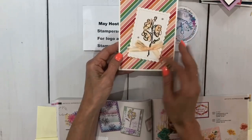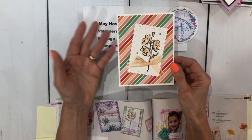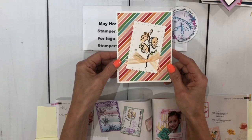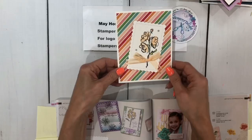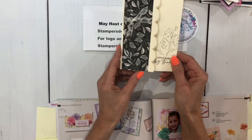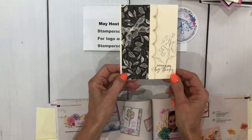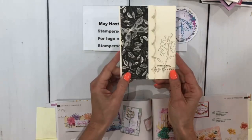They're using the Color and Contour bundle with a Designer Series Paper you can get as a hostess gift. Hostess gifts mean if your party is $150 or more, you get free merchandise or rewards money to spend in the catalog, and some items you can only get as a hostess reward. Another Color and Contour bundle card features a side die — I love that. The paper is from the Simply Elegant bundle. Loving those colors. This one is from Melissa Thomas. Thank you, Melissa.